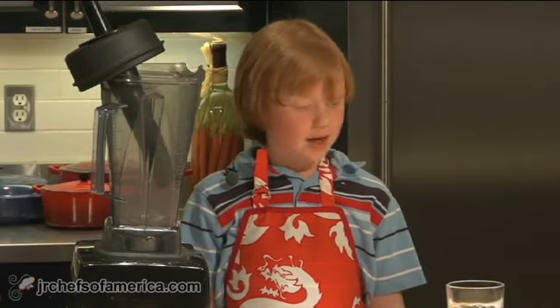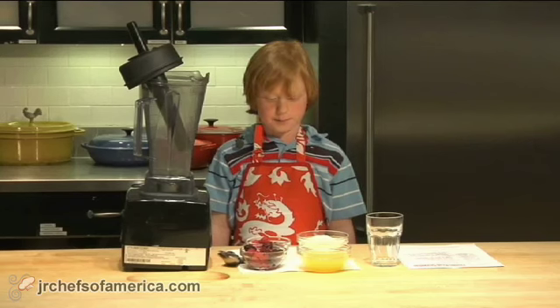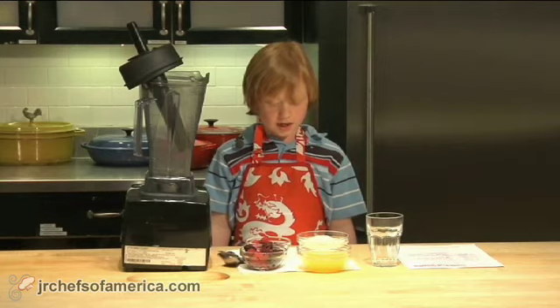Hi, my name is Bryce Hamster. Today we are making a berry frozen food smoothie.